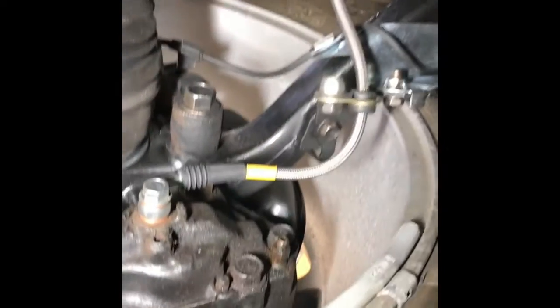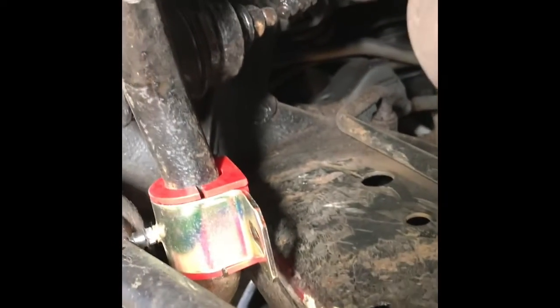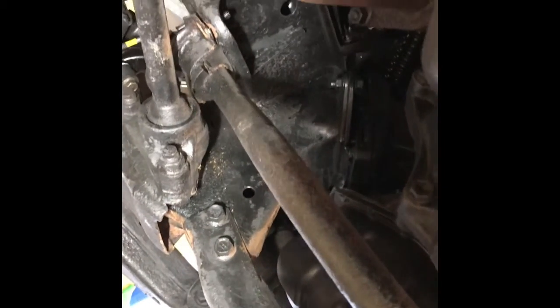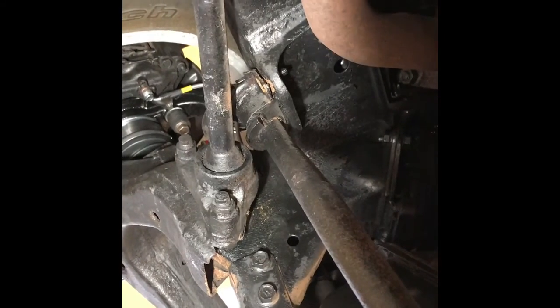Lower ball joints, brake lines — the front end is pretty much done. Now I'm working on this middle section with this bracket. Once I do the driver side, I'll go after the other side and then probably just replace the bracket on the sway bar.